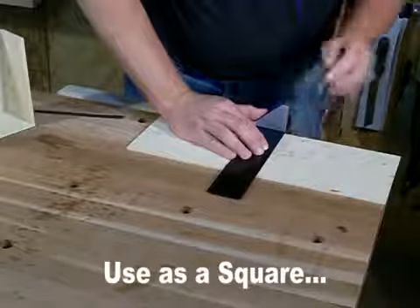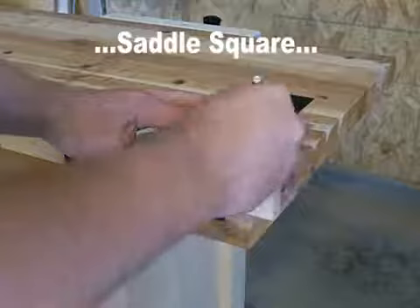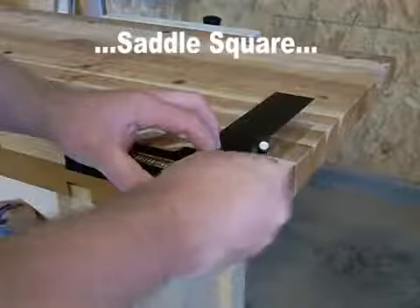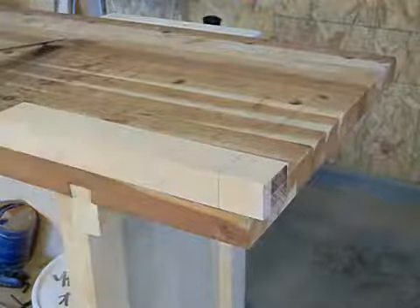The C3D functions perfectly well as a traditional square, but the similarities end there. The extended leg on the stock allows the C3D to function as a saddle square, accurately marking across the face and depth at once.